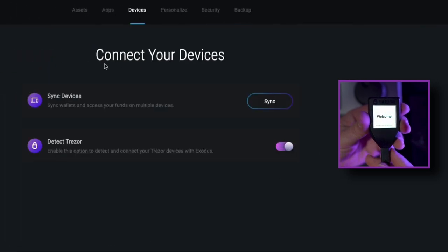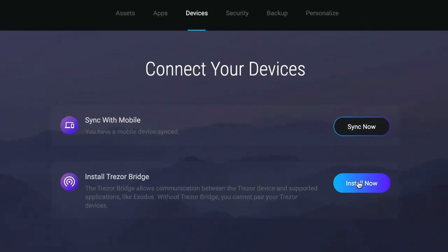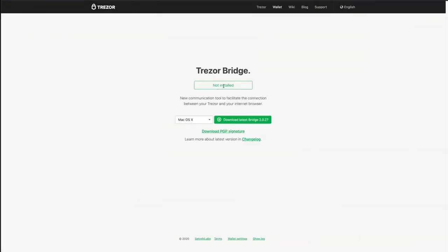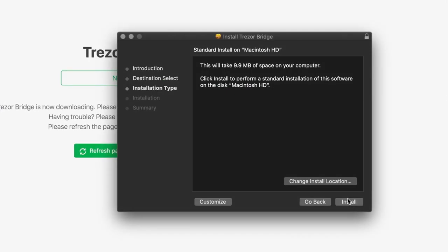If this is your first time setting up Trezor, you'll see a prompt to install Trezor Bridge. Trezor Bridge is an application that allows your Trezor to communicate with Exodus. To install Trezor Bridge, you will need a Chromium browser such as Firefox, Chrome, or Brave. You won't be able to download it with Safari.